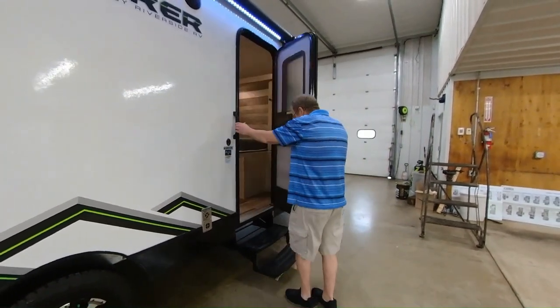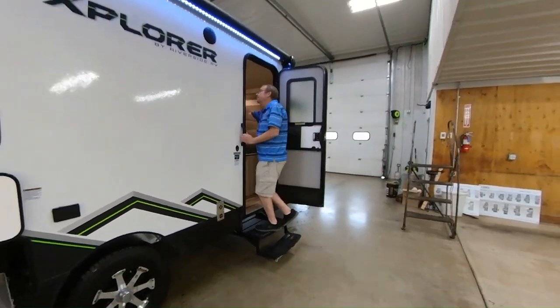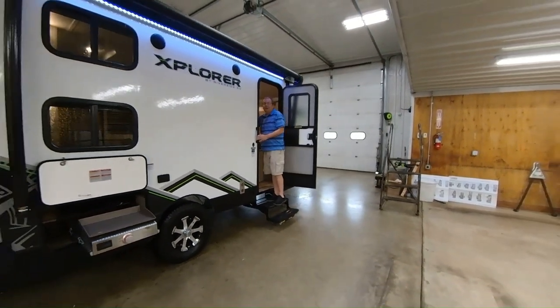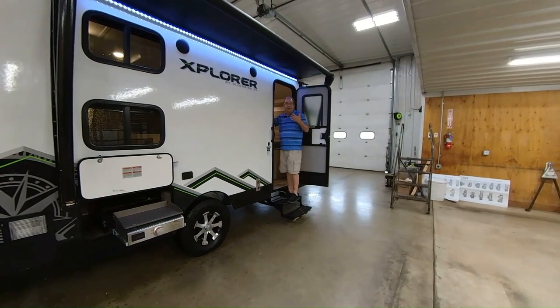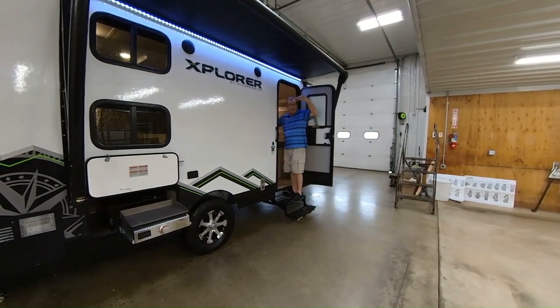You just press a little button right there. If it has been raining — which it has been here — just know if you stand here like I do, you might get a little water runoff. We're not going to be able to open it all the way up because we got a little too close to our wall, but you can see this awning will come out.